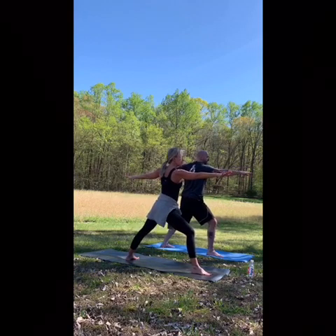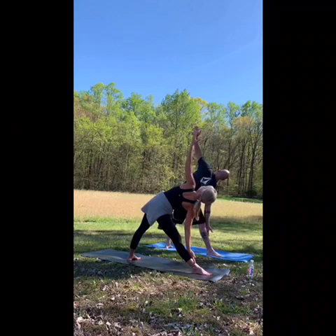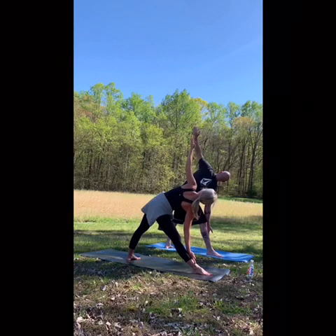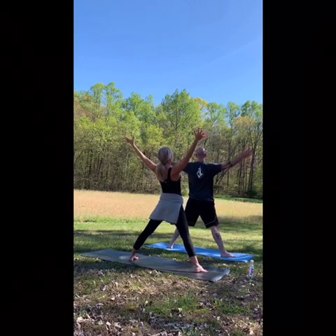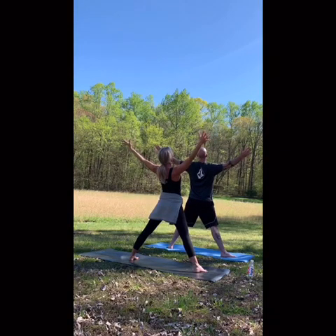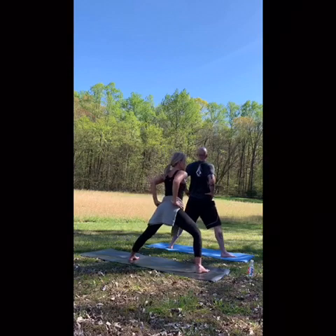Heel toeing in the back foot — straighten but not lock out. Reach, tip, open the chest. From here, ground through the feet. Right foot, leap to the left — open to star. Nice, open, lifting the front side of your body. Reaching your hands behind your hips, kissing the elbows behind you, open the chest. Skandasana to the right, then the left.